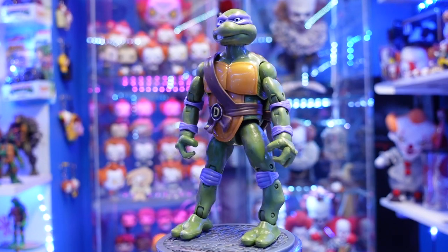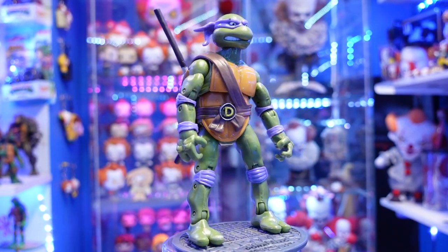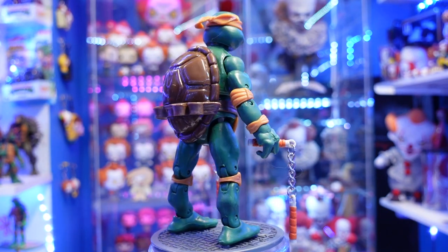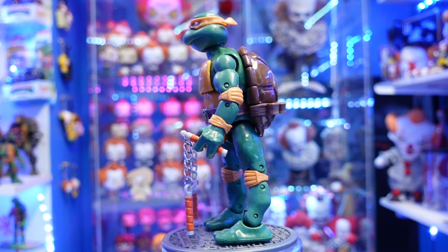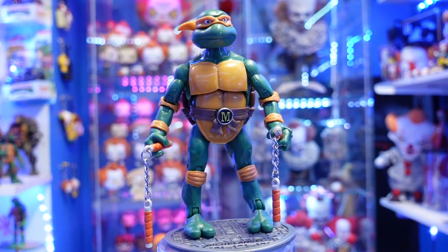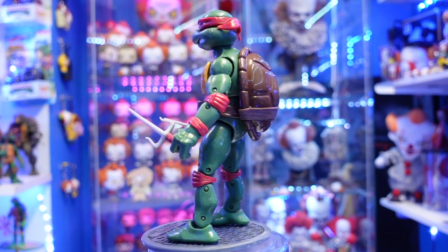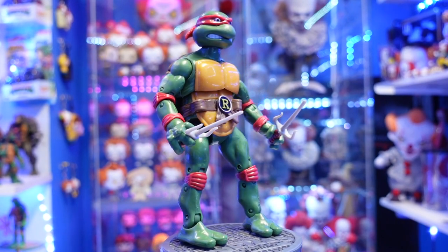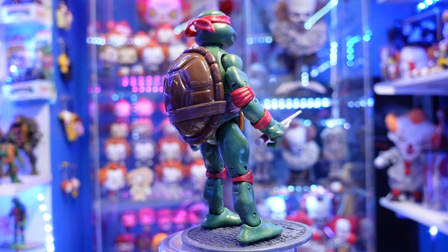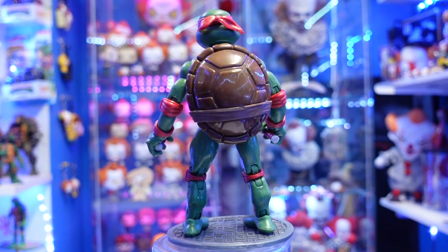What do you guys think? I am sorry I did not have my classic figures here so I could do a comparison, but still you can tell right off the bat that these figures are absolute knockoffs. Let me know in the comments below — is it a pickup or a pass? Have you guys picked up any bootleg figures? Let me know down below what bootleg figures you picked up and why — was it because you couldn't find or afford the original one? Thumbs up the video, subscribe. We'll see you soon for more reviews later guys.